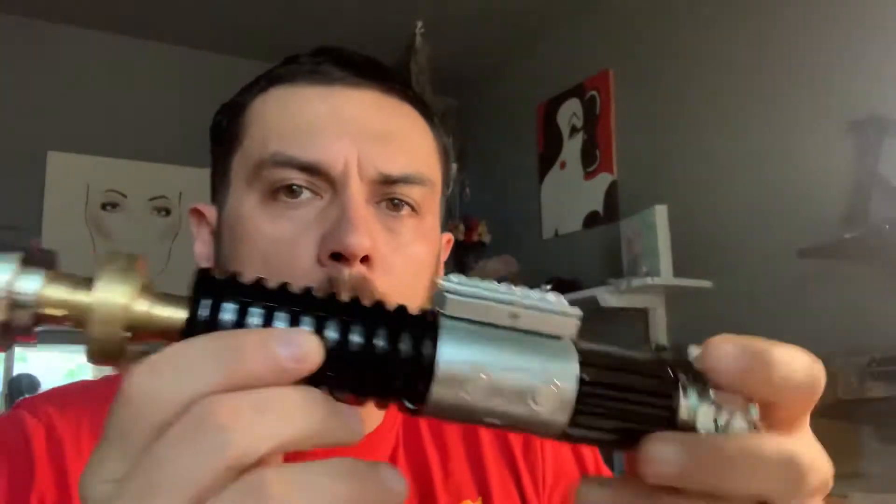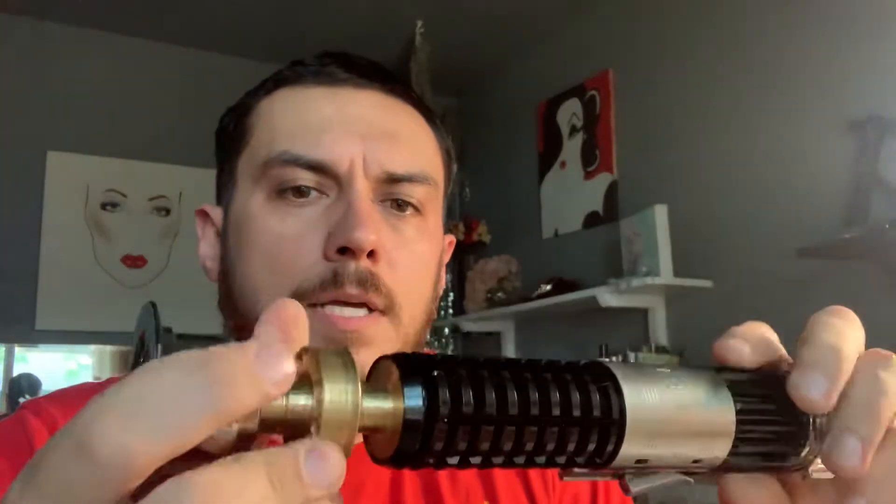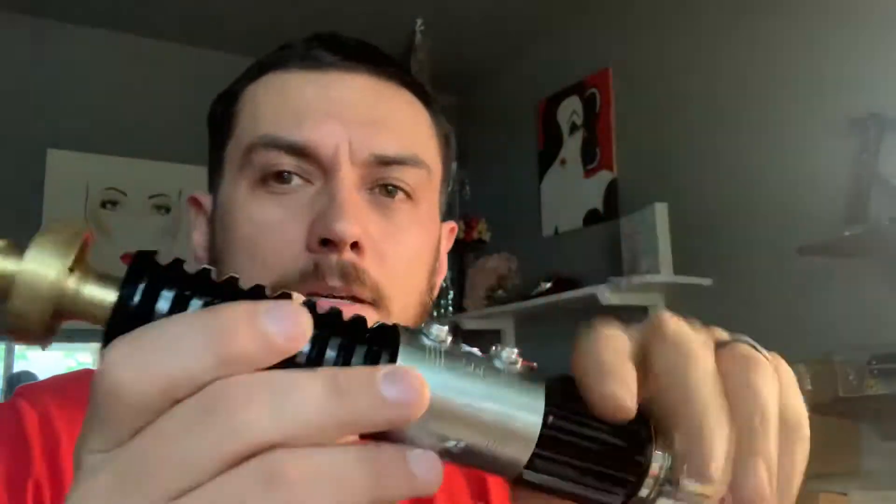Hey Jaren, this is a quick demo video for you for your Obi-Wan Kenobi from 89 Sabres. I just finished this up this morning. I know there's a lot going on in the background — my wife and I share an office and that is her side, so it always looks crazy over there. Nobody ever gets to see the cool side. But if you can ignore all that for a minute, here's your saber.